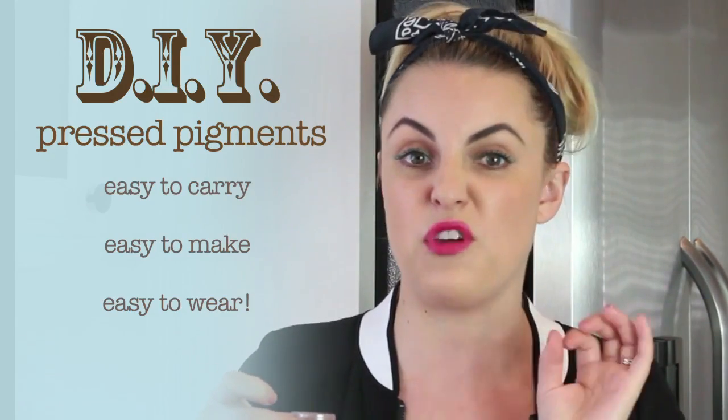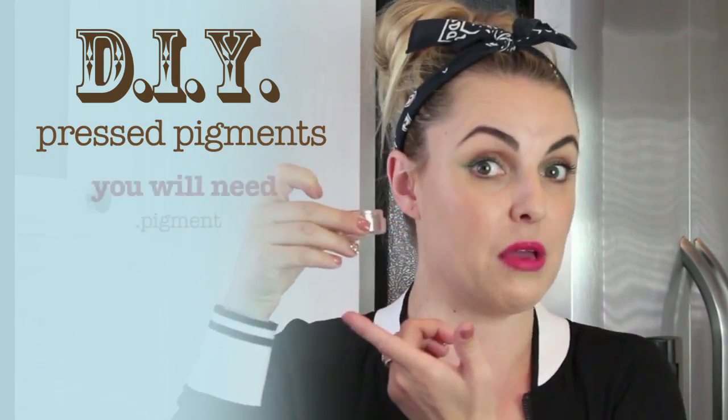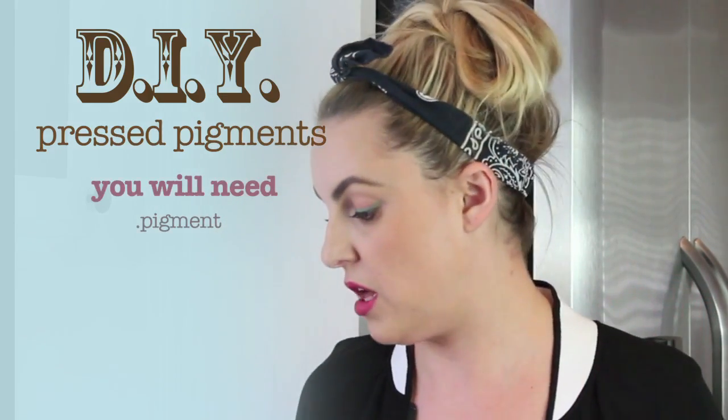It's really simple and uses very few ingredients. All you'll need is obviously your pigment — any kind of pigment will do, any color you want.